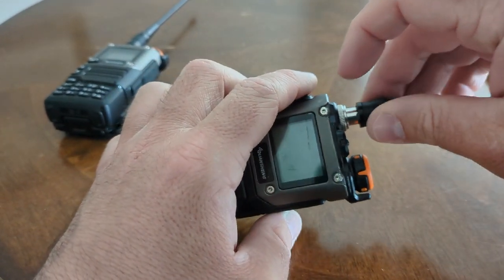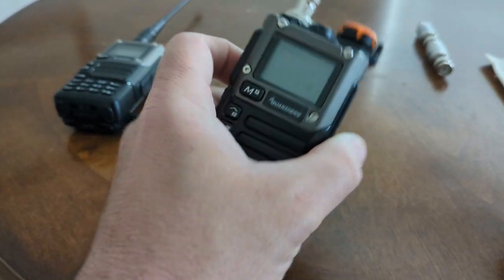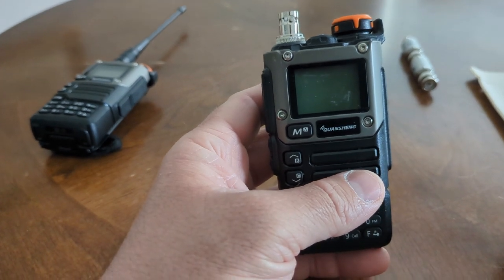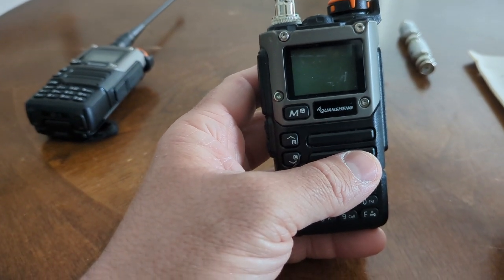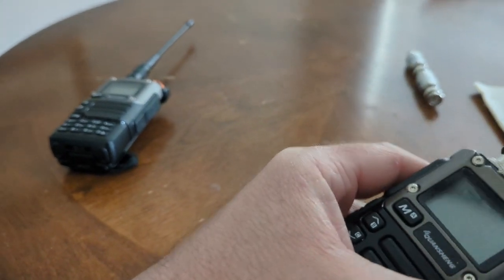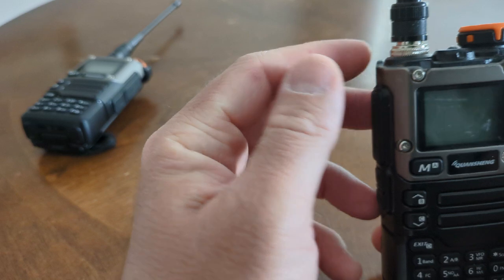If you're going to be using this thing for signals intelligence and radio direction finding and all that fun stuff, you're probably going to want to be able to switch out your antennas a little faster than fiddling with delicate, tiny SMA connectors. So I would get those adapters — and the same adapters that work for the Baofeng will work for this.